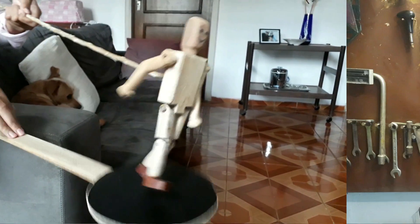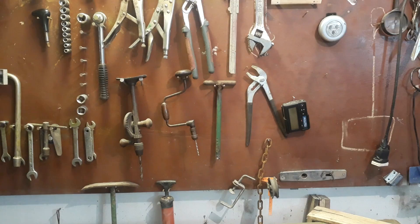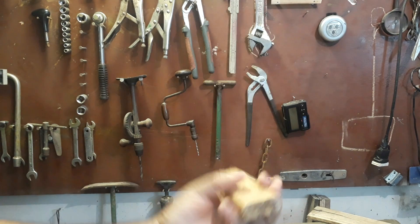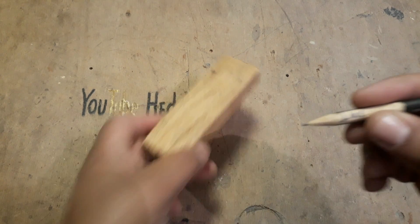Eita, pronto! Agora o Ed virou o Gepetto — o bicho está fazendo até boneco de madeira. E aí meus amigos, vocês estão bão? Hoje vamos fazer um boneco de madeira dançarino, um boneco meio instrumento também, para quem tem ritmo, claro.